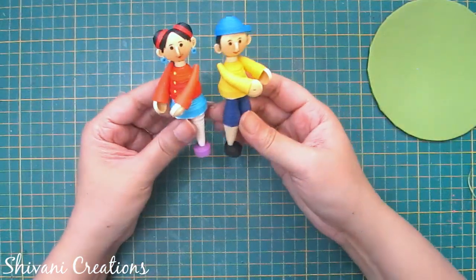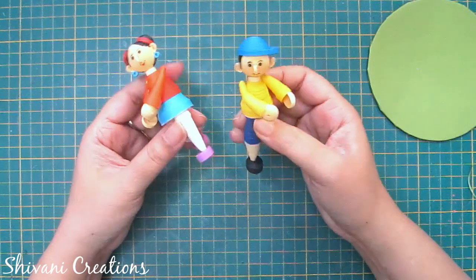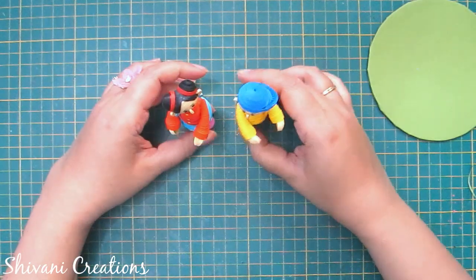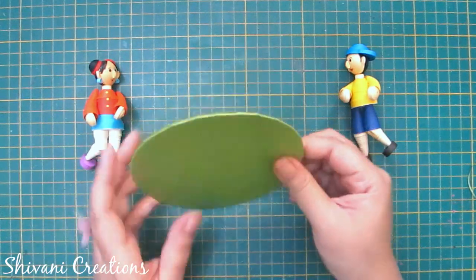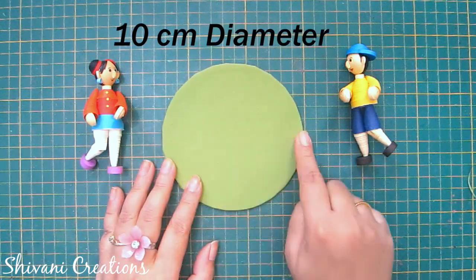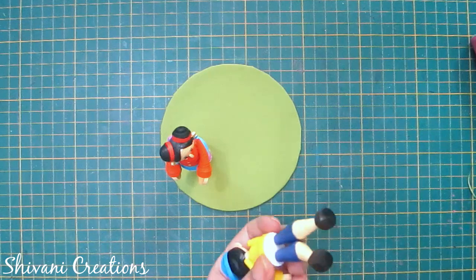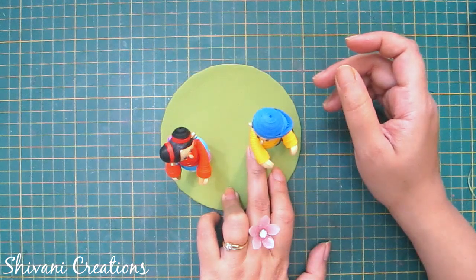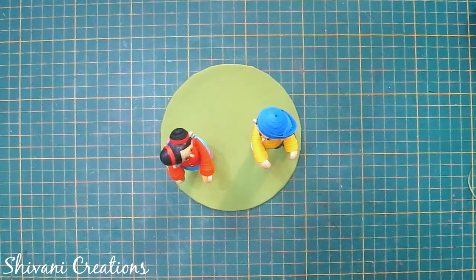The cute boy and girl are ready to play Holi! Now I am making the stand for these. To make the dolls stand, I am taking the base — I have wrapped a cardboard with green color paper and the diameter of this cardboard is 10cm. Now just add a little glue on the legs and connect like this. Keep it aside to dry for some time.